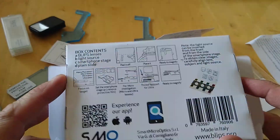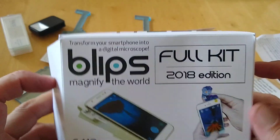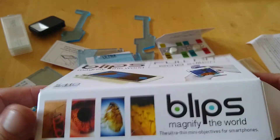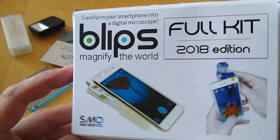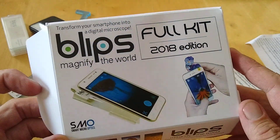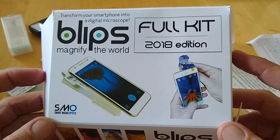We'll let you know what it's like and take some images with it to see if it lives up to its name. It's a pretty nice little kit, and if you're into magnifying stuff, this is the kit to try. We'll get back to you with some results in a week or two. That's the Blips 2018 edition digital microscope for your smartphone. Any questions, visit techbazaar.com — stay tuned and thanks for watching.